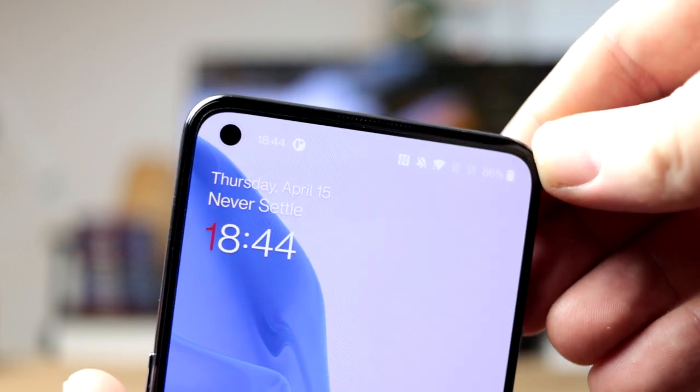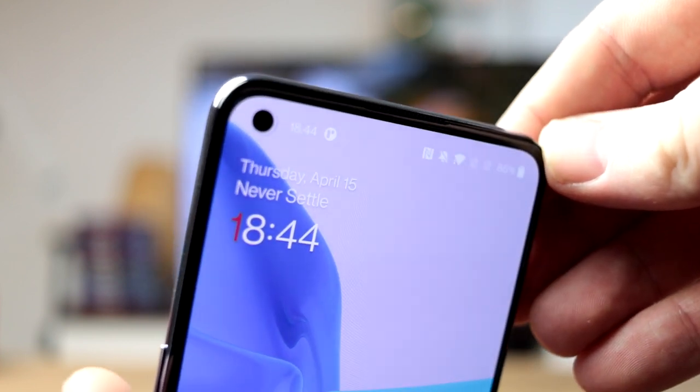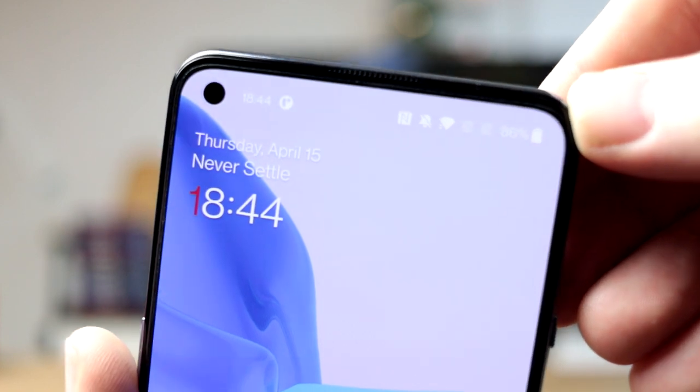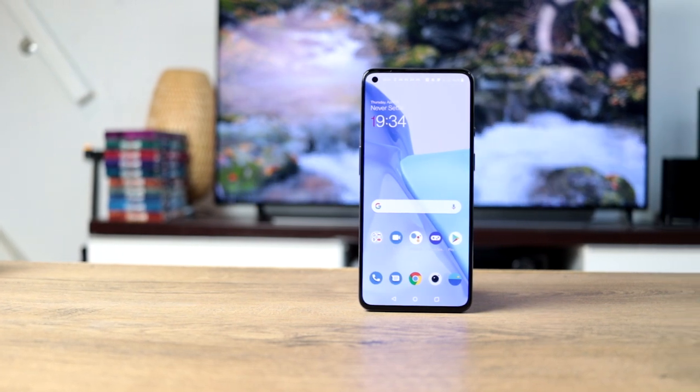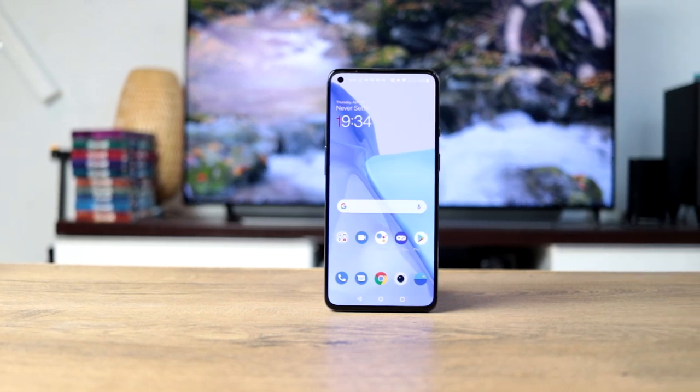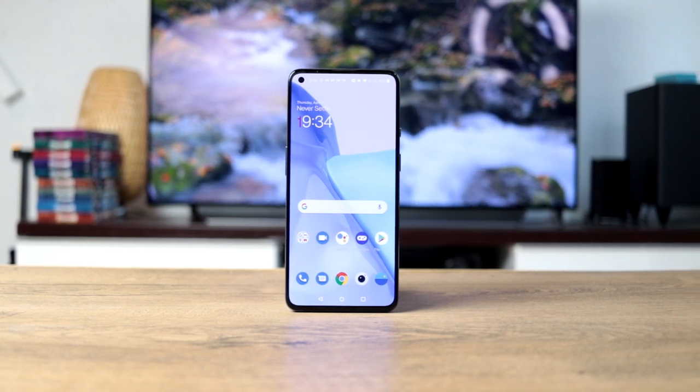In terms of display you get a 120Hz 6.55 inch display with a full HD plus resolution, and the max brightness is 1100 nits. That's a bit lower than some other offerings that get to 1500 or even 1700, but that's fine for me.